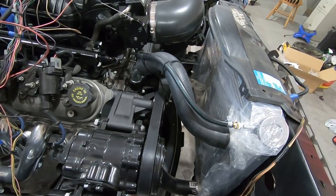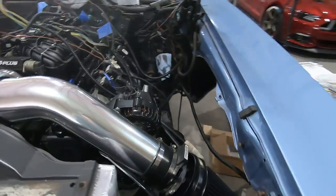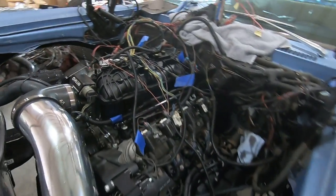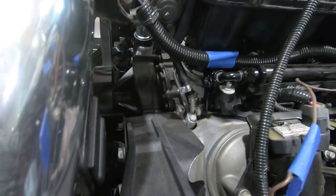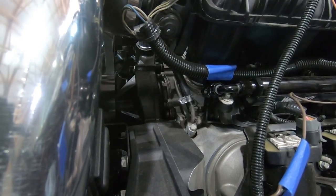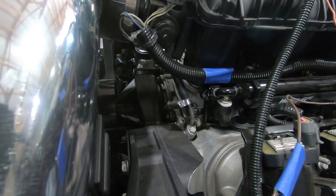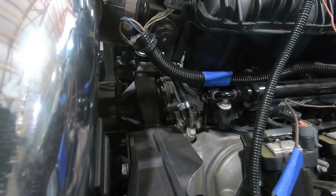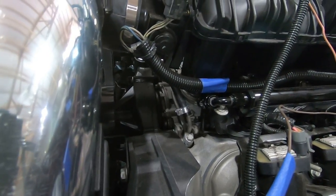If we come up with a better way, we can change it later. Let me show you where that connects over here. This connection right here — I did tighten this one down. It connects to the steam lines on the top of the engine, and that helps to get any air out of the coolant system and keep it out so that you've got full coolant going through the engine.